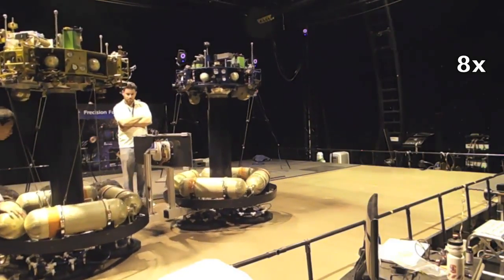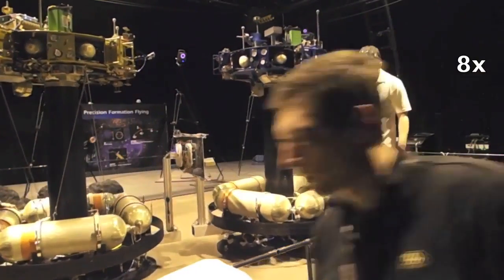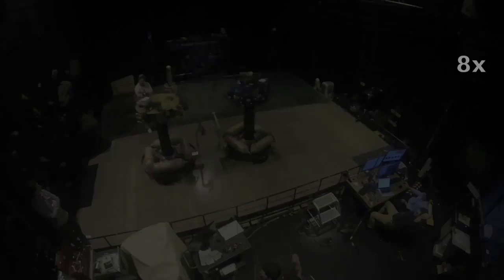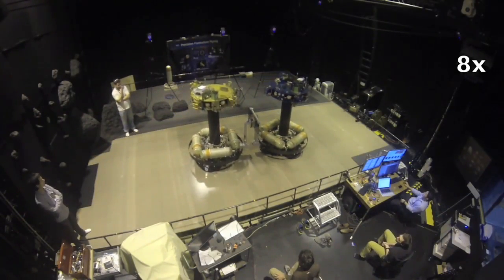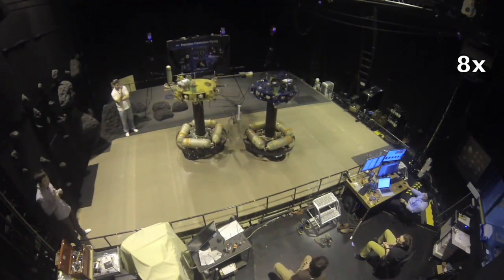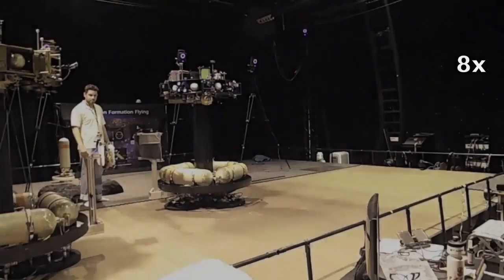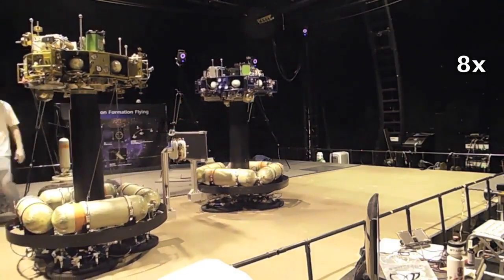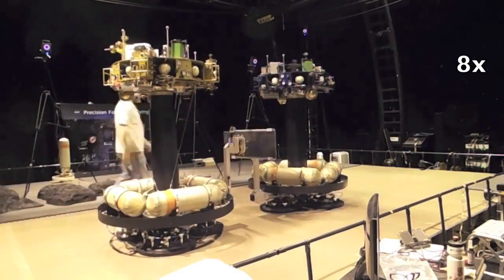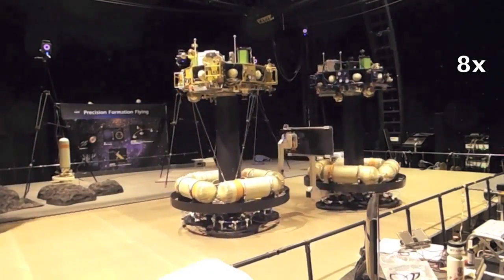Either controlled by human or autonomous thrusters, the master robot successfully grappled the slave robot with only slight push but large adhesion. The wrist acts like a nonlinear cushion that absorbs energy during impact but stays stiff during manipulation. Misaligned grasping is also demonstrated here.